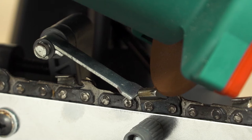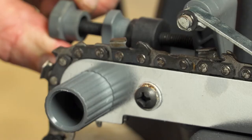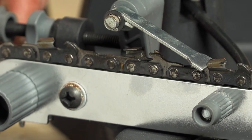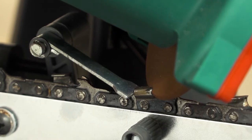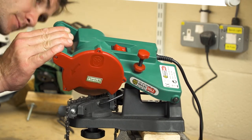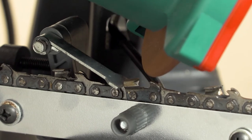Once set so that the chain tooth is just up to the grinding wheel, move the chain back or forwards and then adjust the backstop guide, which makes sure of correct positioning every time the chain is moved to the next corresponding tooth. The last step is to adjust the depth to ensure you grind the full depth of the tooth but not so much as to cut into the actual chain.